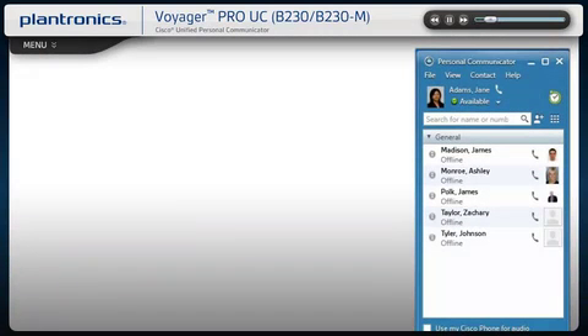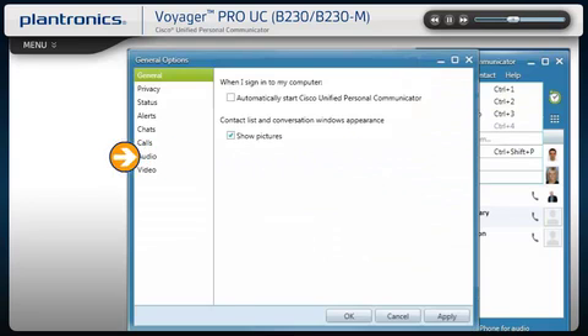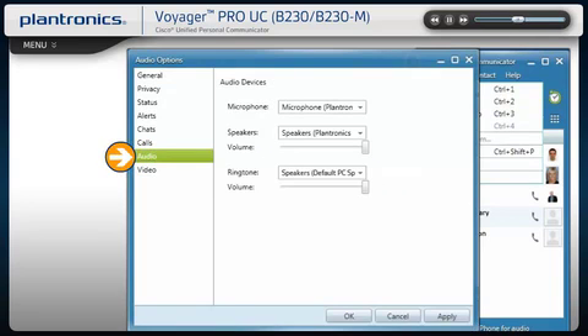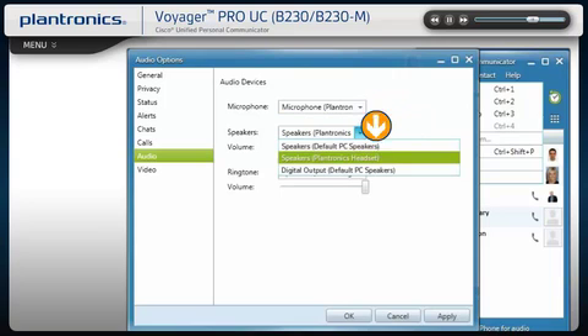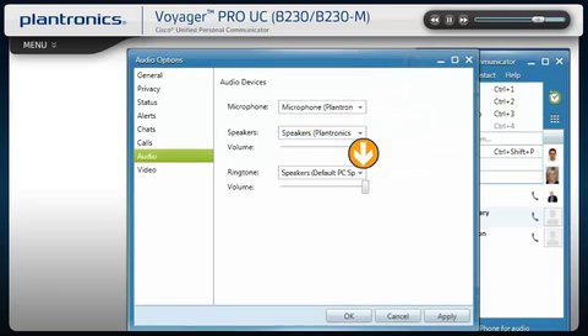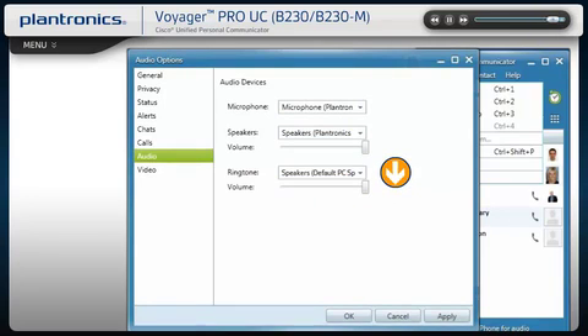To ensure your headset audio is properly routed, from the communicator main screen select File, choose Options, and select Audio. Select the headset as the default device for both microphone and speakers. Now you can select which device plays your incoming call alerts. These sounds typically route through your PC speakers, but can come through your headset if you prefer. Select OK.